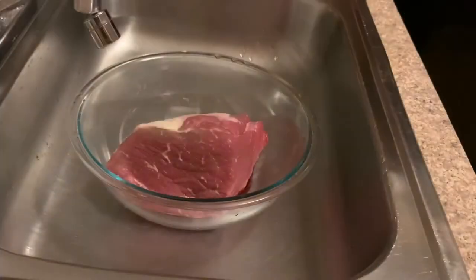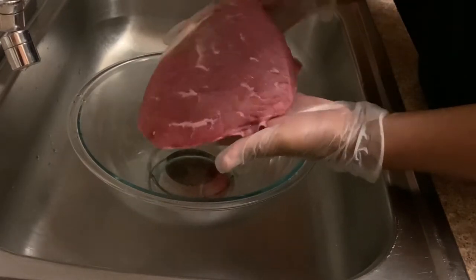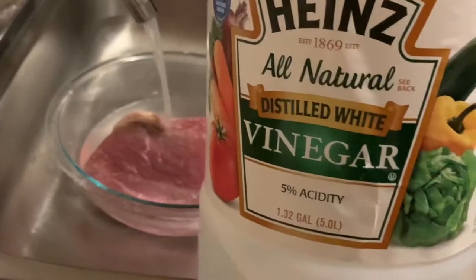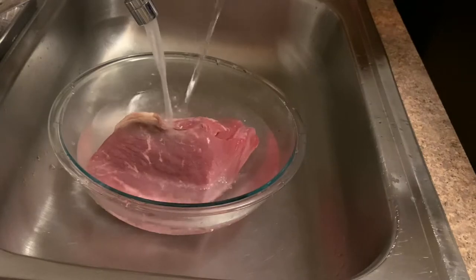Here I have about three pounds of beef round top roast. If you're not sure of your meat cut, you can always ask your butcher or meat person in the supermarket — they will guide you accordingly. I am now going to wash the meat with vinegar and water. Always remember to wash your meat to remove any bacteria that might be present.